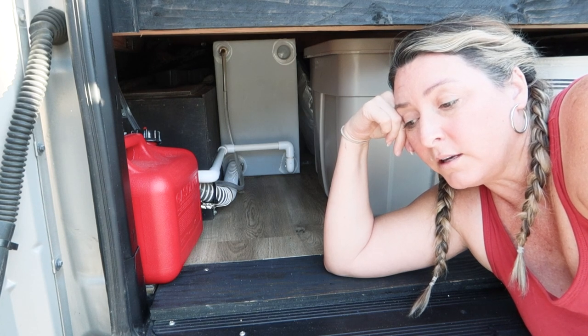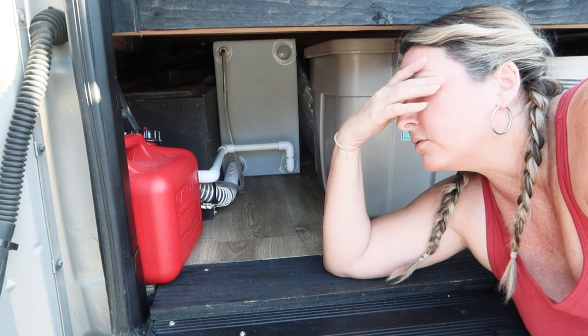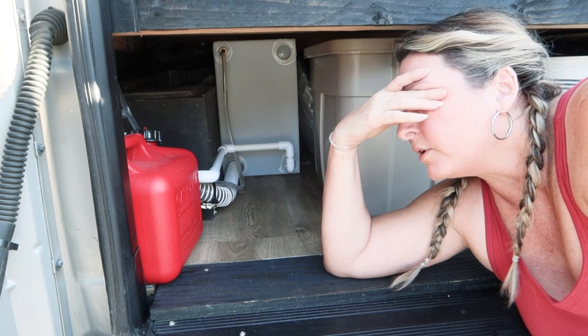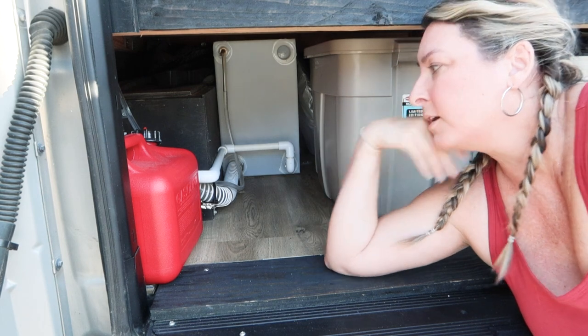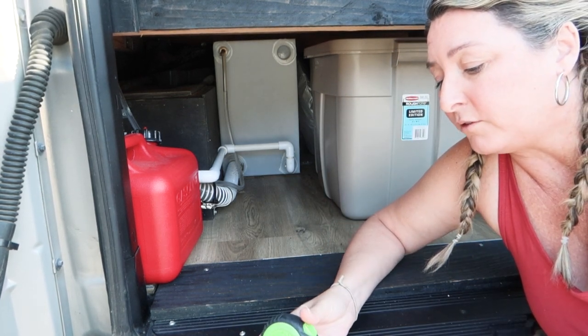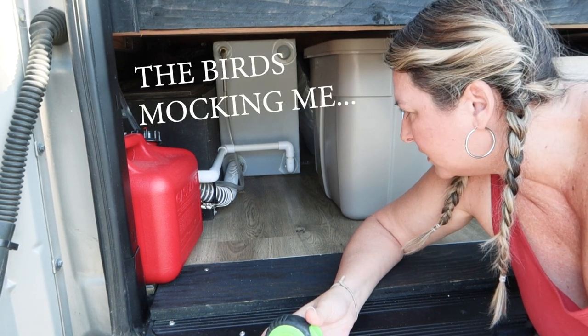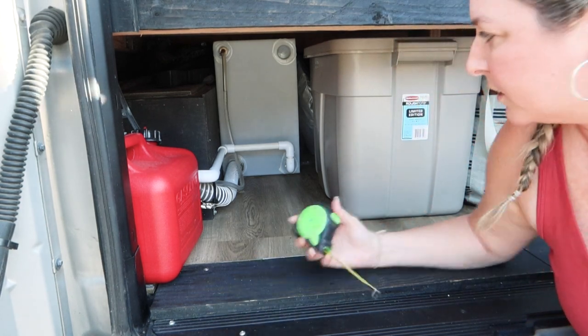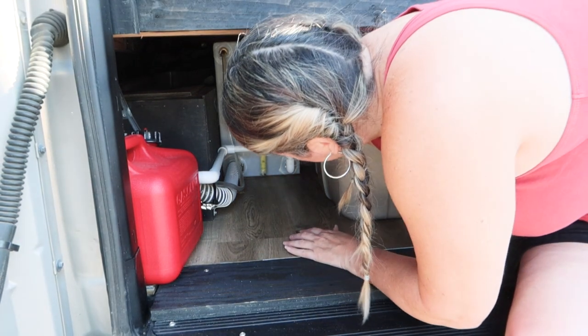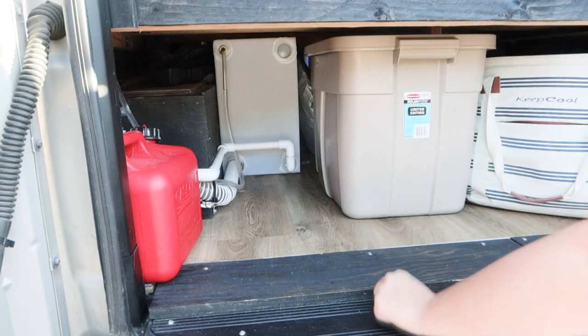Half of 17 is eight and a half, which is nine gallons. And half of eight and a half is four and a quarter gallons. So I'm going to measure four and a quarter inches - that's how high I'm going to fill the water tank initially. I'm going to need a piece of tape for that.